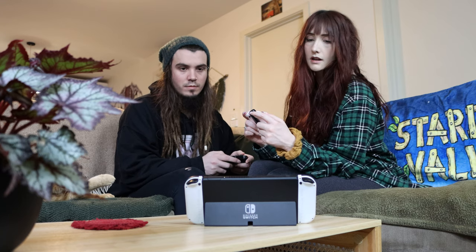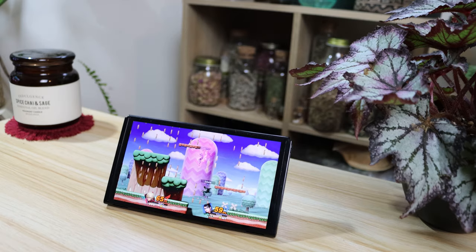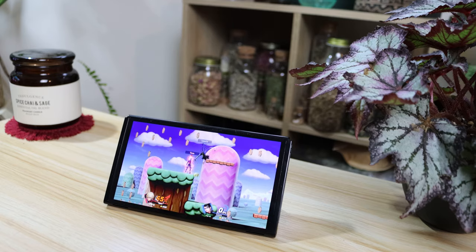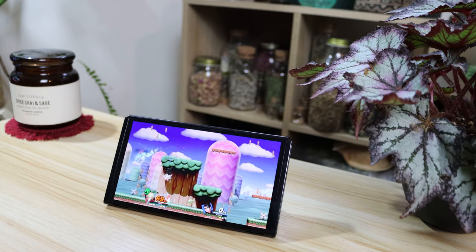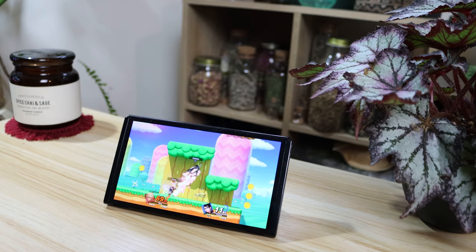So is the Switch OLED worth it for you? It's a pretty subjective question depending on how you play. If you mainly play in handheld or tabletop modes then it is 100% worth the upgrade. But if you're one of those players who hardly removes their Switch from the dock, there are no real upgrades besides aesthetic ones and the LAN port — and even then you could just buy a USB LAN adapter. While this revision does offer a substantial upgrade in visuals, if you already own the regular Nintendo Switch it's probably not worth the 350 US dollars or 540 Australian dollars to upgrade — unless you just want to.